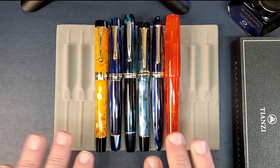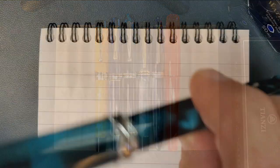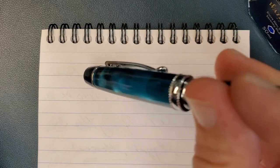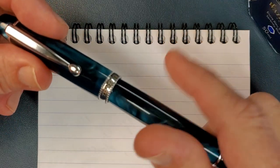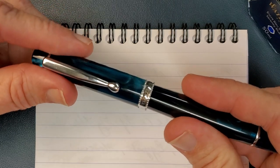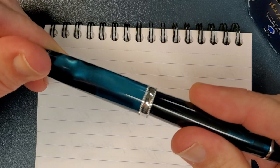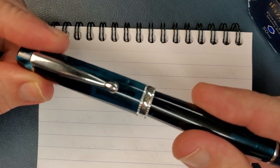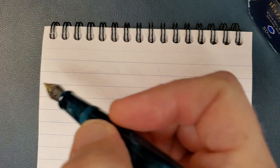I sometimes forget to answer an important question: does it post? Yes it does, and it does so securely — no issue there. Makes for a rather long pen, but it does post. And for those of you who like to know how many turns to get the cap off — it is one, two, and just over two — not quite two and a quarter turns to get that cap off.